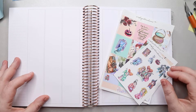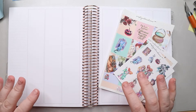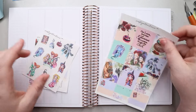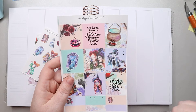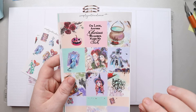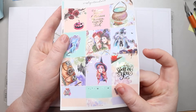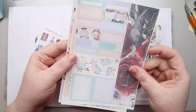Hi amazing planner people! It's Joss from My Magical Planner and today I'm doing my weekly layout for the week of October 4th through the 10th. I've decided to use this really cute kit from Simply Watercolors Co., which I'll link down below. It's her Hocus Pocus kit and the artwork is just amazing — I'm pretty sure she does her own artwork and it is absolutely stunning.